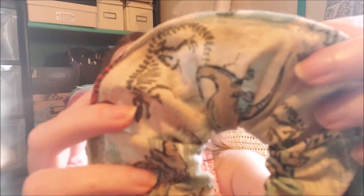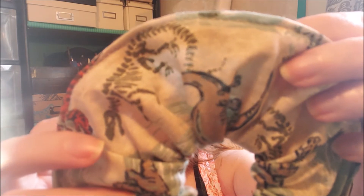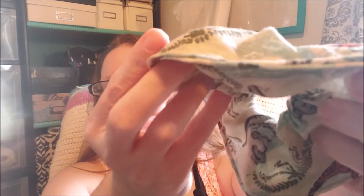I did use the serger on the seam — you can kind of see the shadow of it. I used the serger all the way around the end and then took it to the sewing machine and basically did a French seam. I'm calling it a French seam because I hid the serger seam, but you still see the top stitching. I top-stitched it so there are no raw edges.